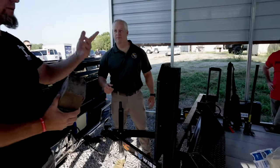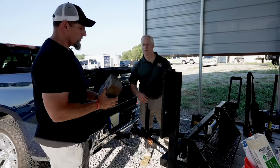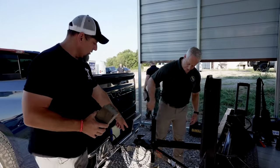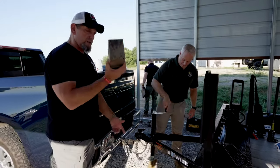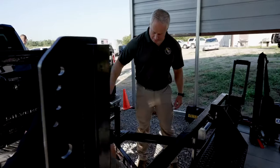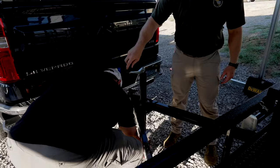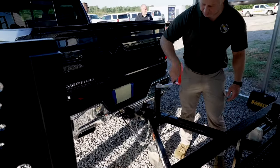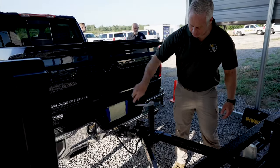Jason's over here and they've got this breaching trailer and we're going to show you how to set everything up. It comes with a tongue trailer right here as you can see. The easiest thing is to get some extra blocks and throw that underneath here — all we're doing is putting that down there to get the trailer up off the ball.